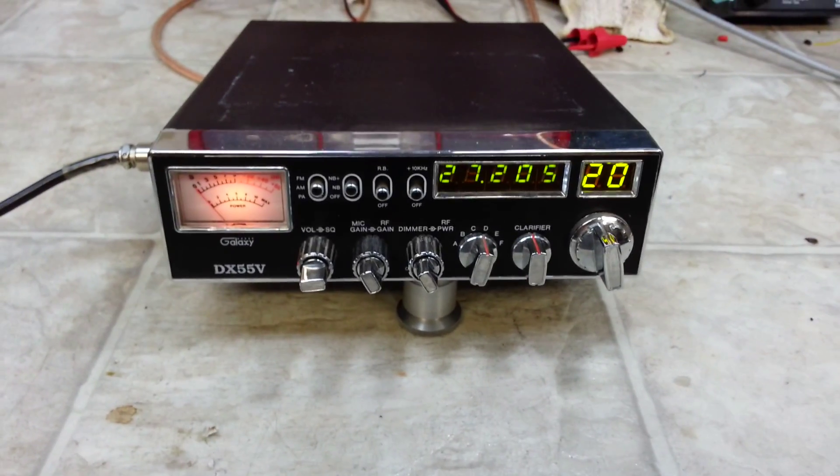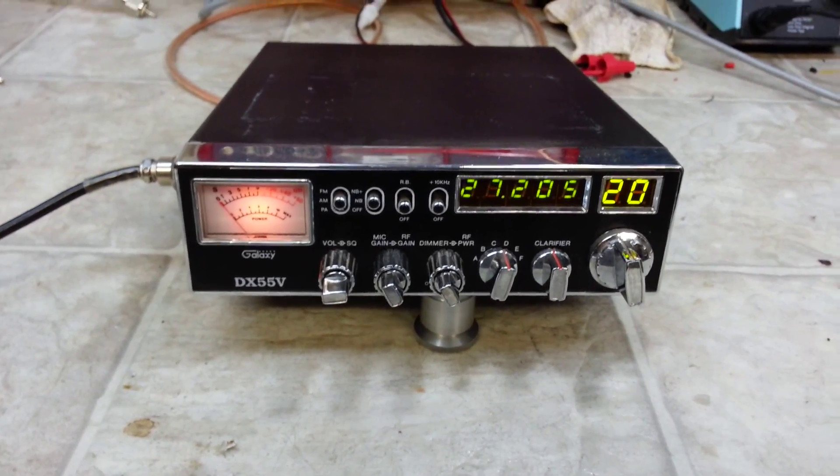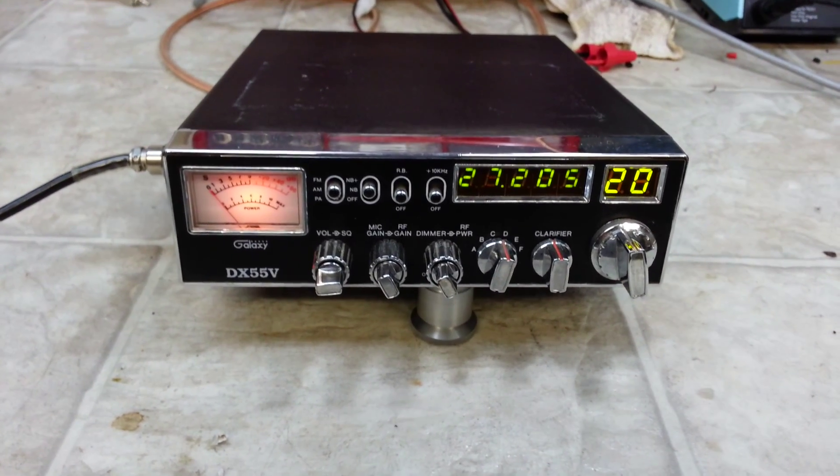Hello again everyone. Truck CB Sales here with a tune-up report for Mike in Michigan on this Galaxy DX55V.